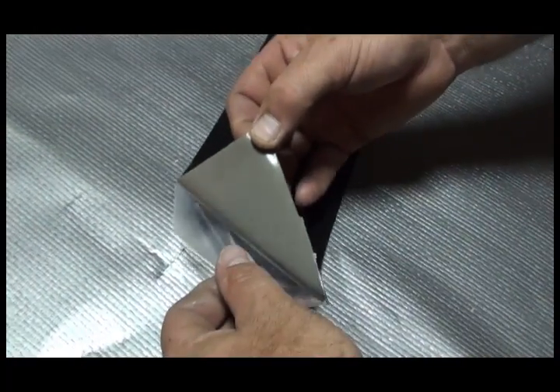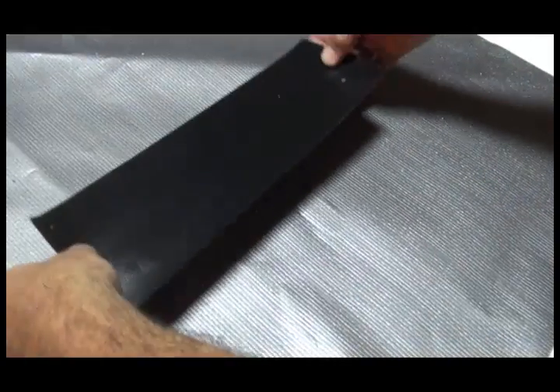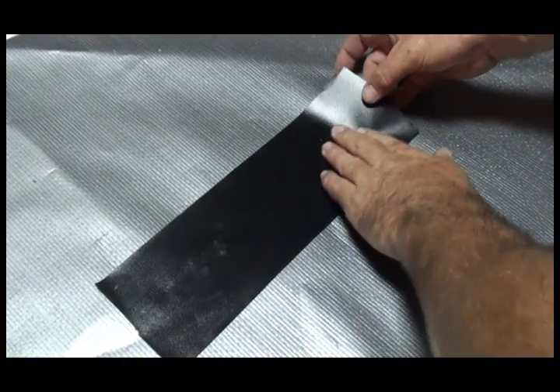Remove the tape backing and carefully place the tape over the tear. The tape must cover the damaged area and all punched holes. When in position, press the tape securely onto the material.